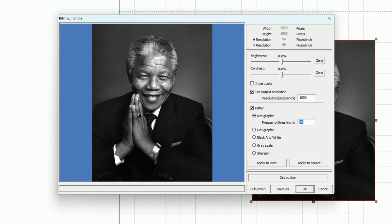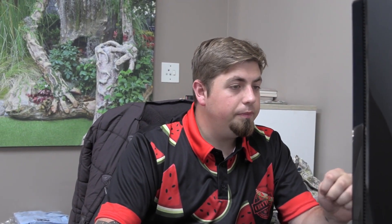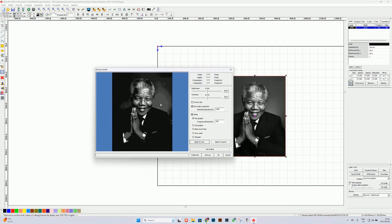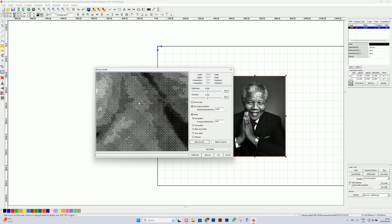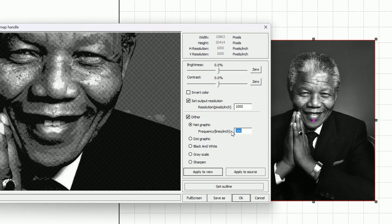So we go ahead and select let's say 300, and we say apply to view — we'll have to wait a few seconds because it takes a bit to convert. Once that's done, we can zoom in. You can see there's a difference between the two images; the one on the left looks slightly darker than the one on the right. If we zoom in, we can see those dots are really, really small. That detail is a bit too fine, so we can change the 300 to maybe 50 and apply again to view. Basically what we want is to try and create dots just big enough to create a depth of field where the laser engraver is not going to be engraving forever.